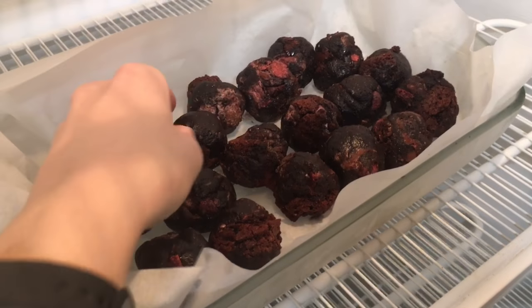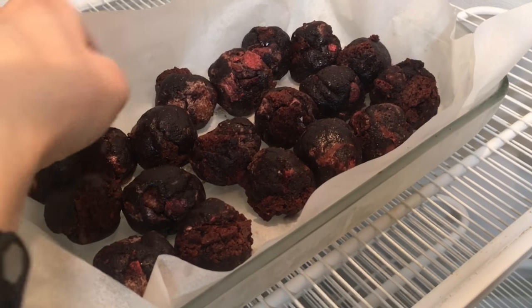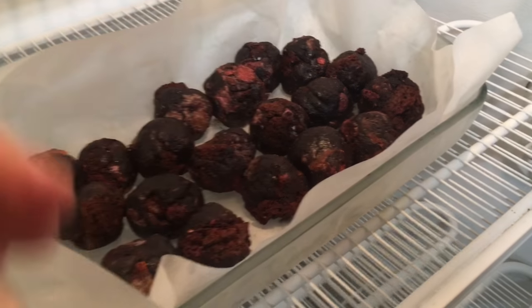Checking on my brownie bites — they're still a little bit soft, so I'm gonna let them go a little bit longer.